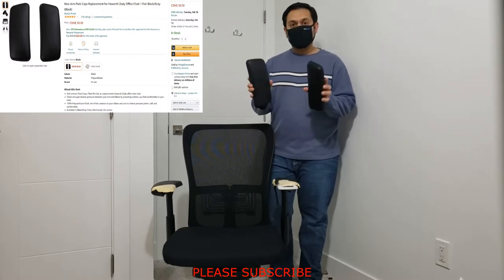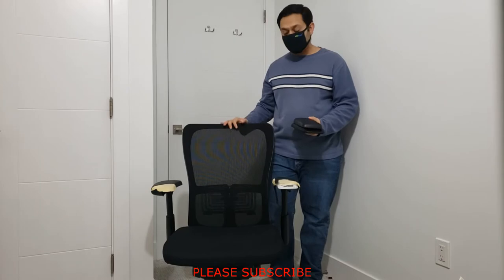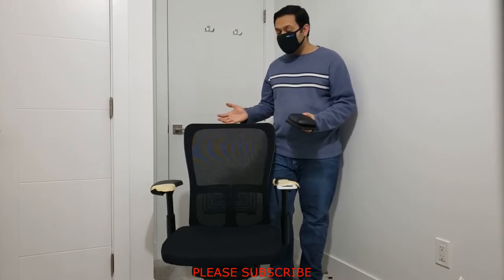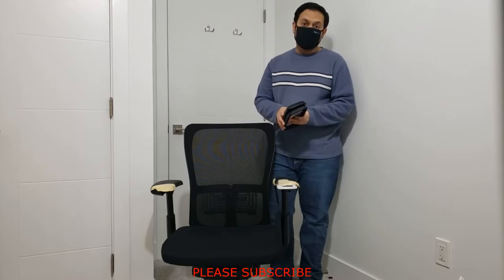To fix this problem, all you need to do is buy one of these replacement armrests for your chair. You can find the model number of your chair from the back or the bottom of the chair. This chair is basically $150, so rather than buying a new chair, why not just fix it?